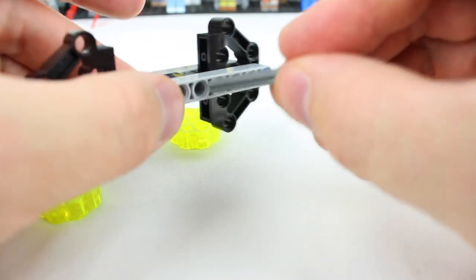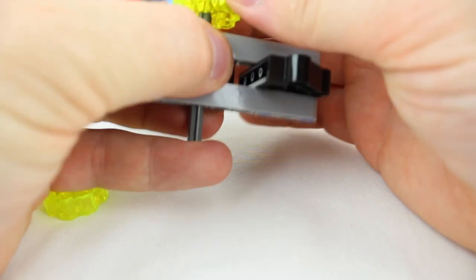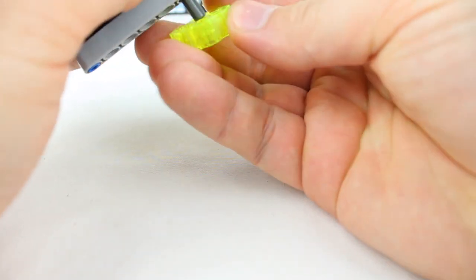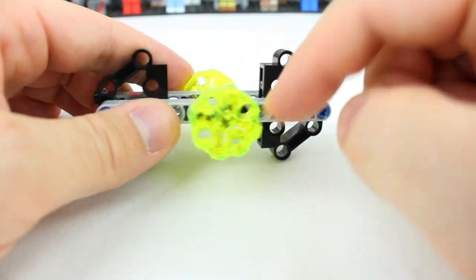You'll take this piece, you'll put it through here right in the middle. One on this side, one on this side. Again, you could change out these — I just like the way that these looked. And there we have that spinner right there.